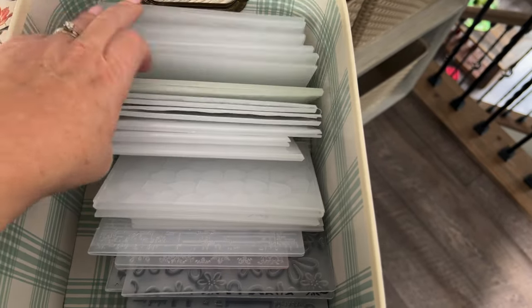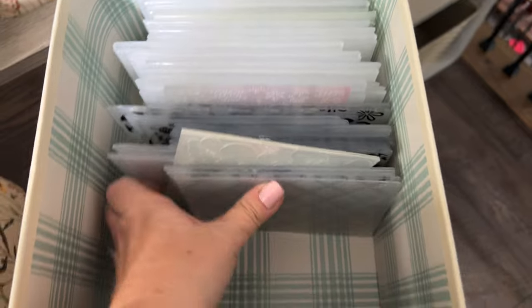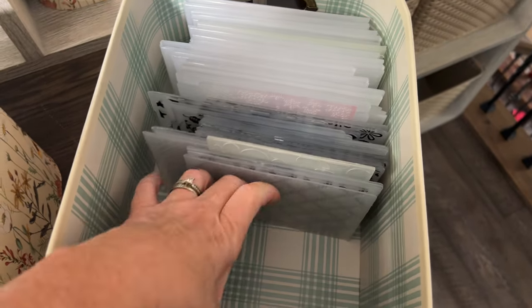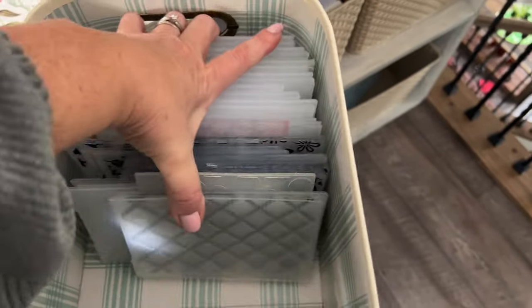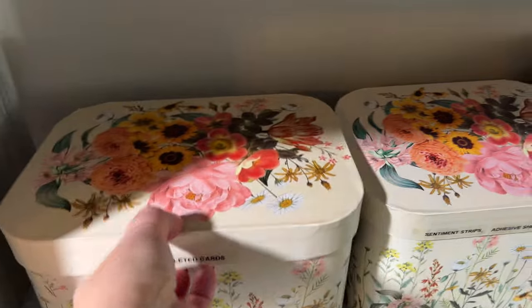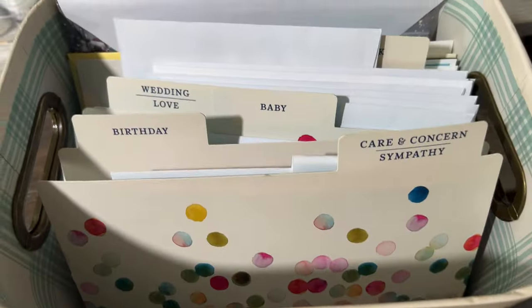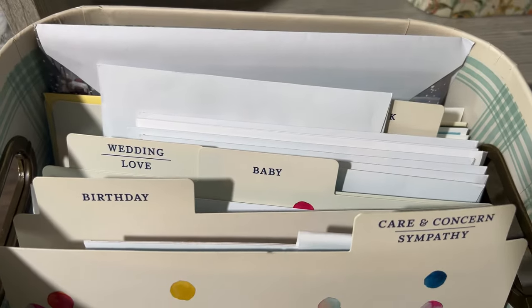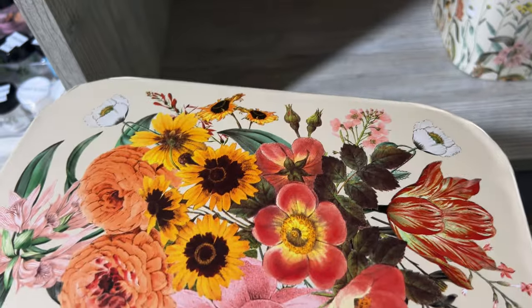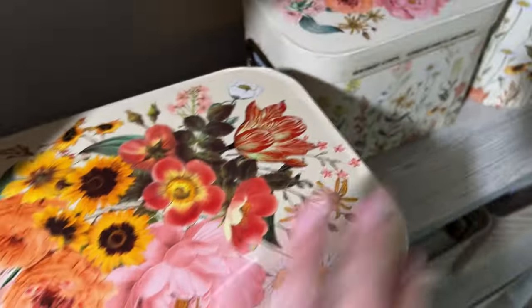The last bucket on this shelf is my embossing folders — lots of space. I have all my smaller ones here, the regular embossing folders, and then all my 3D ones in the back. I love embossing folders and use them in probably every project. Over here are my completed cards — I have categories and these are all just completed cards that are ready for when I need them. I don't sell cards; I give them to my family and friends and make videos about them.